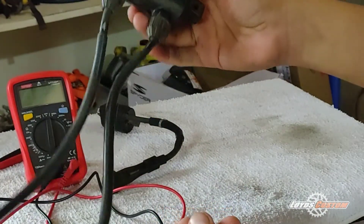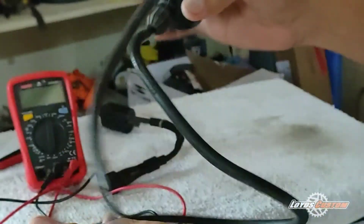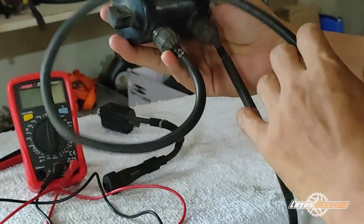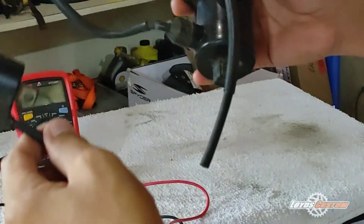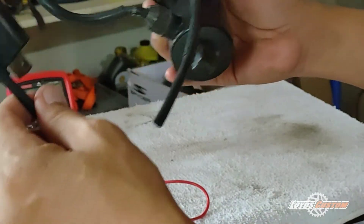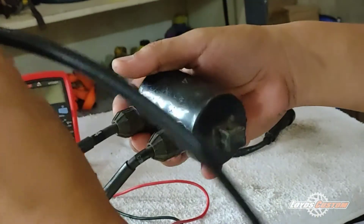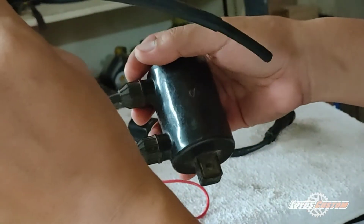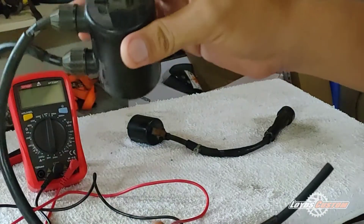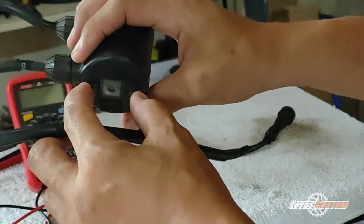This is a Honda 700 ignition coil. It's different from the previous one guys, because it has two leads. I'll show you how to test a dual-lead ignition coil.